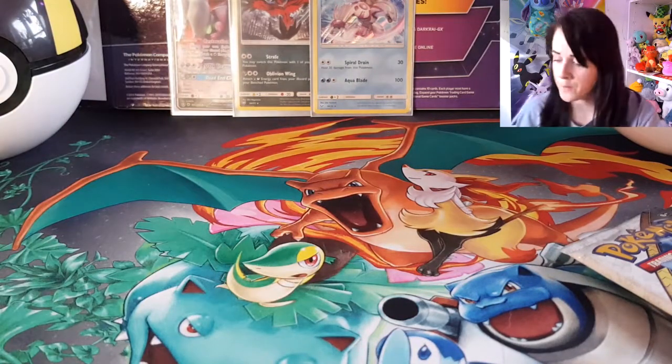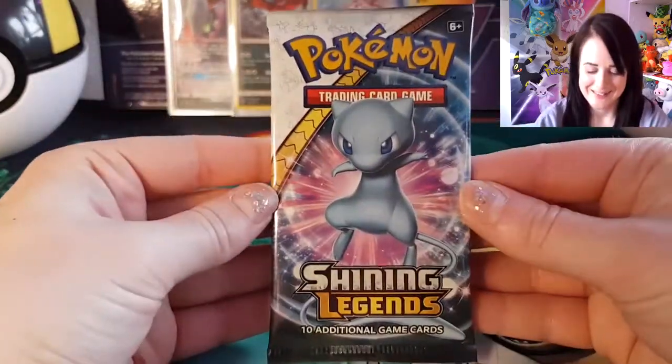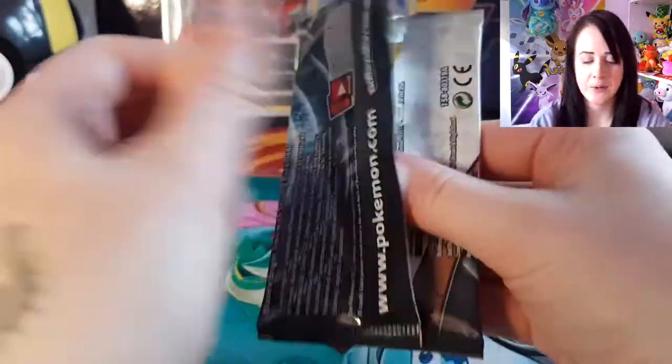I can't believe I've only got four packs — makes me want to open more. Oh, I love Mew. Cute little Mew.